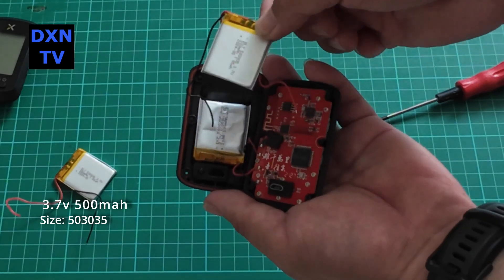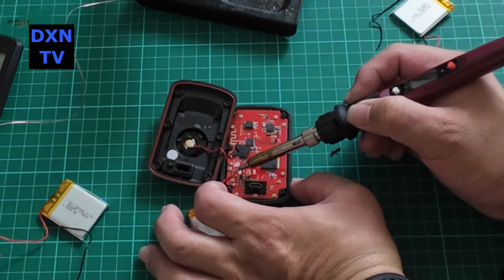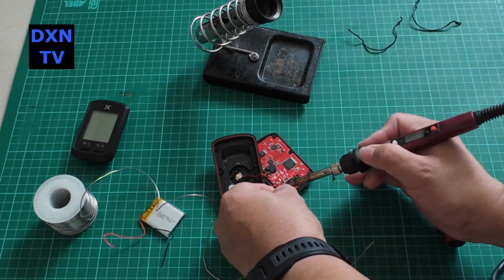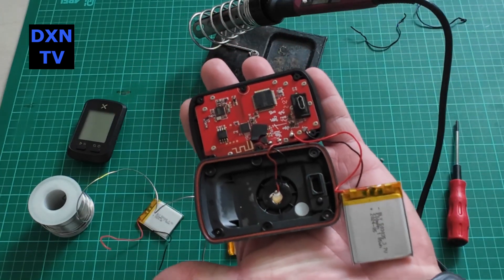Open up the six tiny screws and pry open the casing carefully, as there will be battery wires and piezo buzzer wires connected to the rear case. Remove the two solder points for the batteries, replace with the new ones, and we're done.